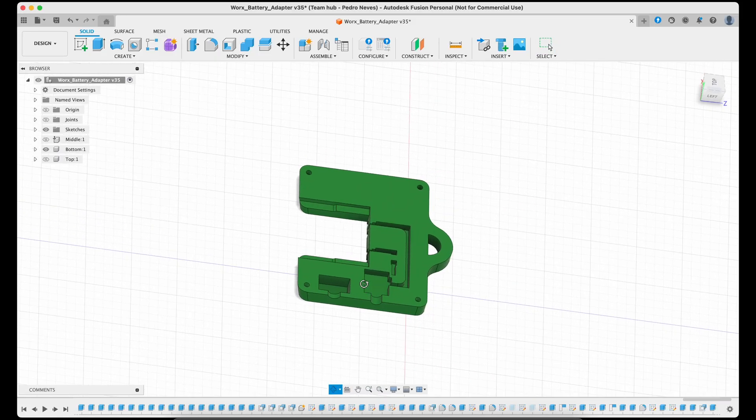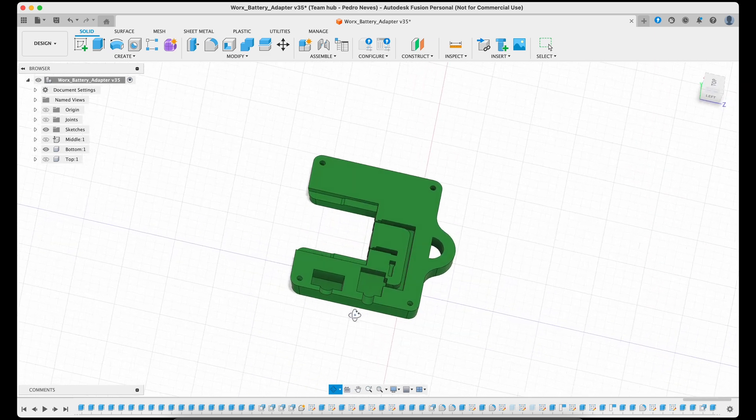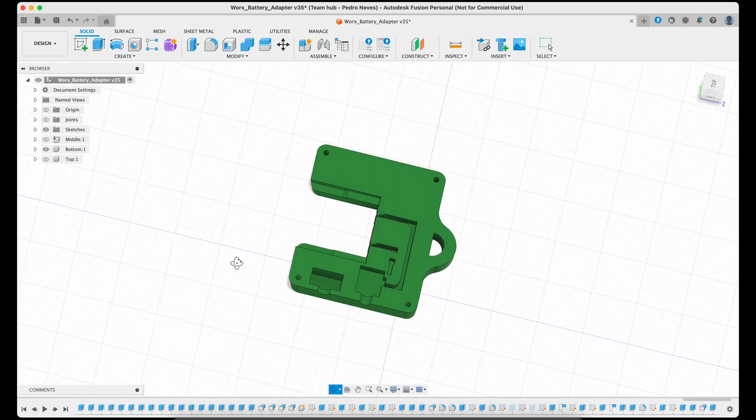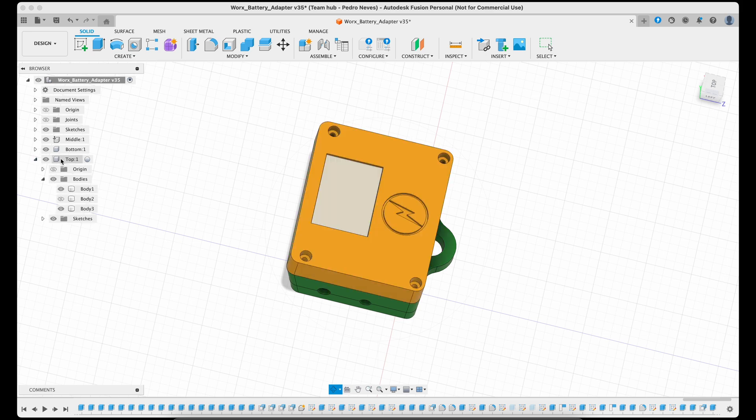Let me show you the polished design. It has a base part made to fit into the battery and house the terminal, switch, and regulator. Then a middle part that holds the PCB and LEDs. And finally, the top part that closes the box with a window that I'll print in transparent plastic to let the light through.